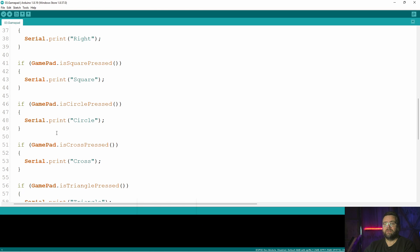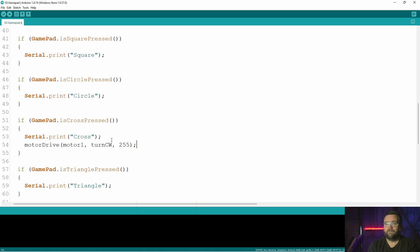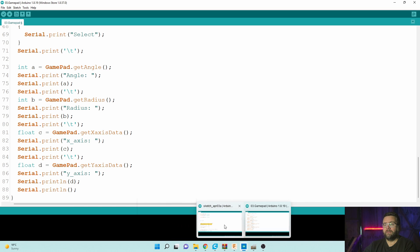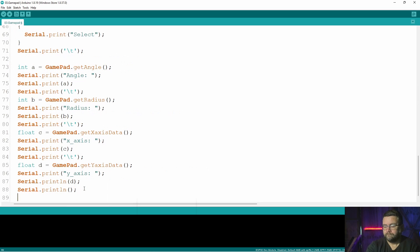I popped back into Andy's sketch and we've got motor drive one, turn clockwise, full speed. Then back in my sketch, when I press cross/X it'll drive the motor for as long as that button is held down. The important thing to remember is to tell the motor to stop — so at the bottom of the loop I've added the motor stop. Without it, the motor just runs continuously because you're only turning it on, never off.